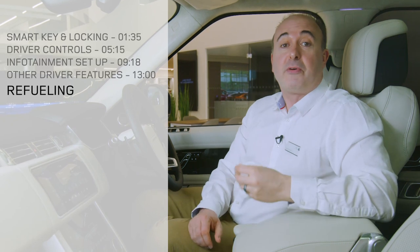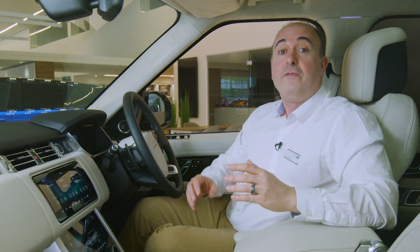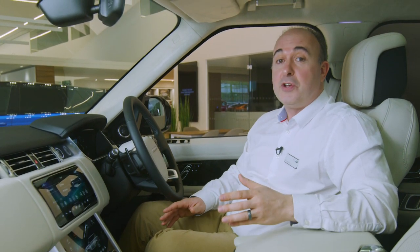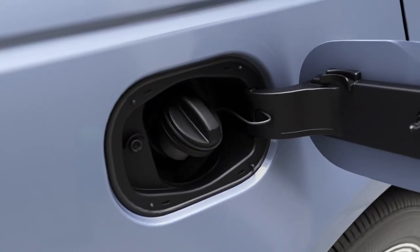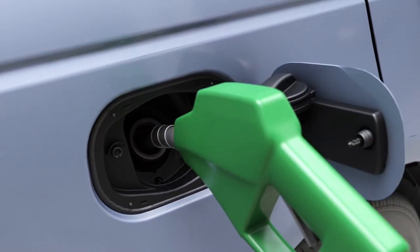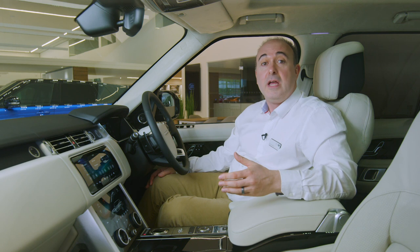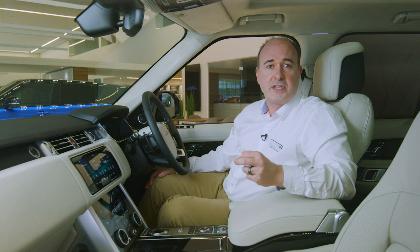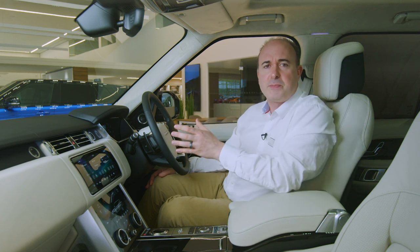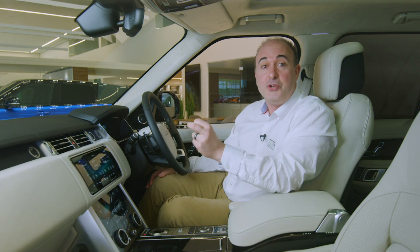When refuelling, simply press the fuel filler flap — so long as the car is unlocked, it will open. When fuelling PHEV models, switch off the engine and press the button marked with a petrol pump icon near the driver's knee; this will equalise the pressure in the fuel tank and unlock the filler flap. A smart mechanism will prevent filling with the wrong fuel, but as an additional reminder, diesel cars will have an additional spout for topping up with diesel exhaust fluid. Warnings will flash up on the information display to let you know when you're running out — you get about a thousand miles' notice, and if it runs out, as a legal requirement the engine will not start.